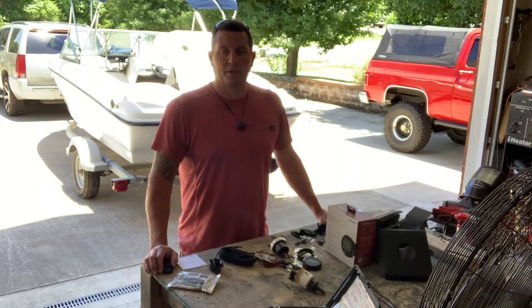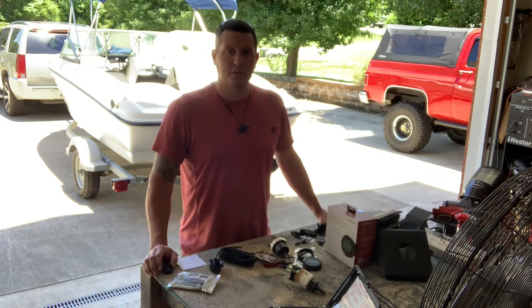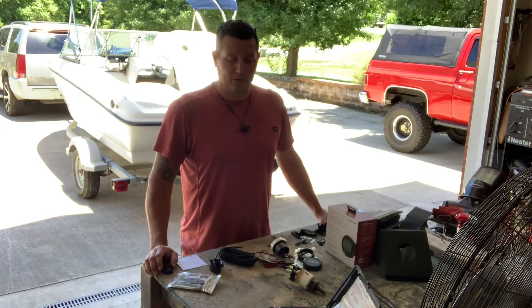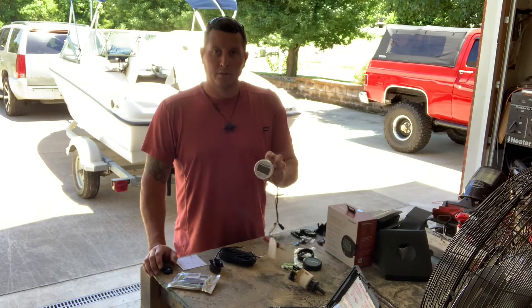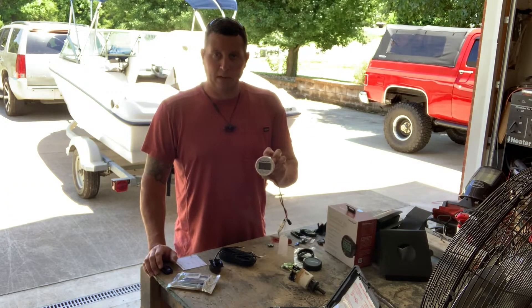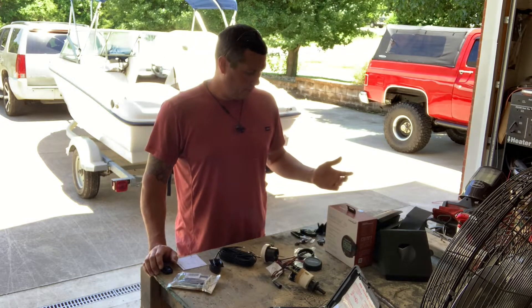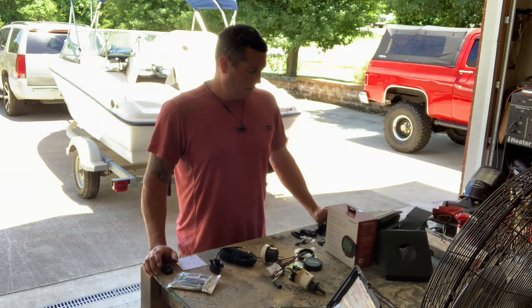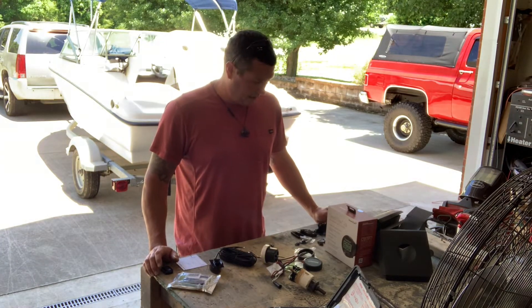Today I'm going to work on installing a depth finder in a 2009 Bayliner 175. They have very limited space, so I ended up finding what I believe is about a two and a half inch faced gauge from Hawkeye, which comes with both a white and a black face. Looks like a pretty nice unit, very entry level I'd say. I think they're about $100 to $120 online. They come with all sorts of great accessories, which is kind of nice.